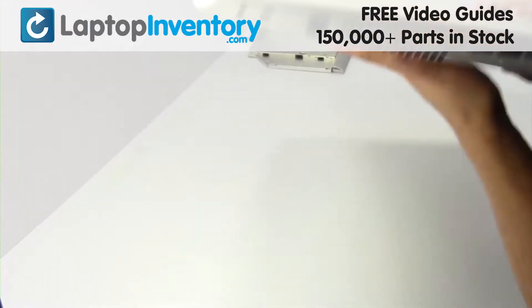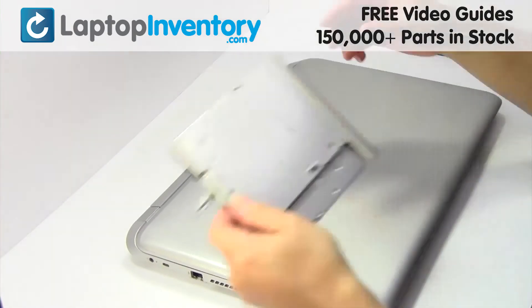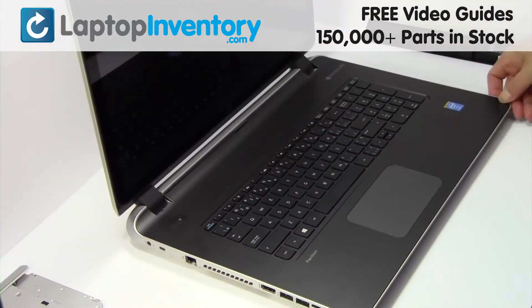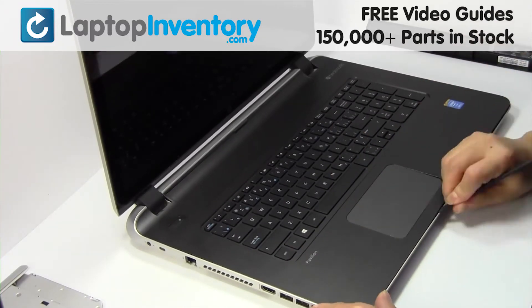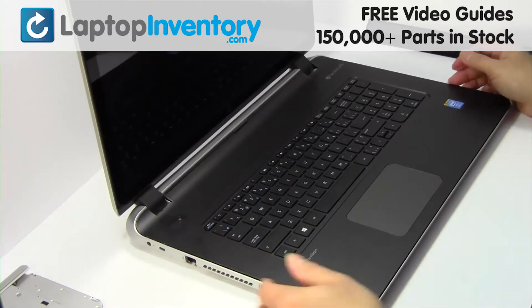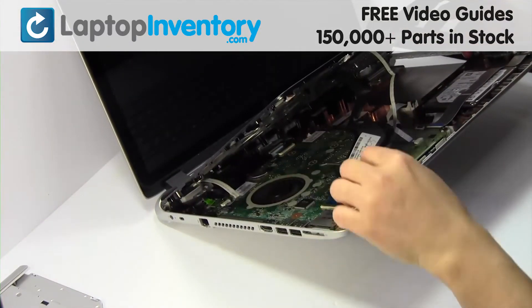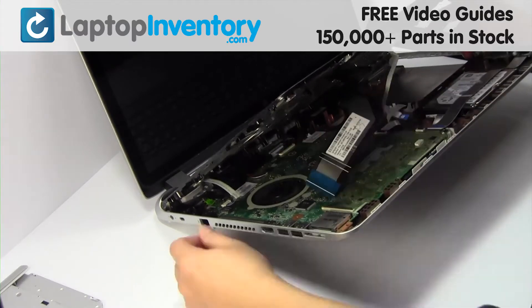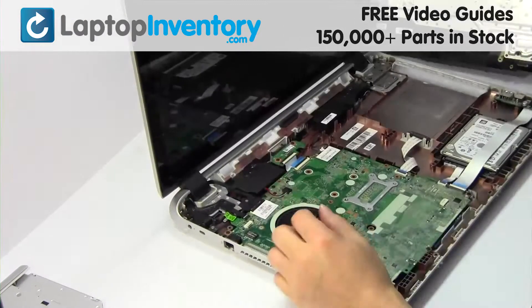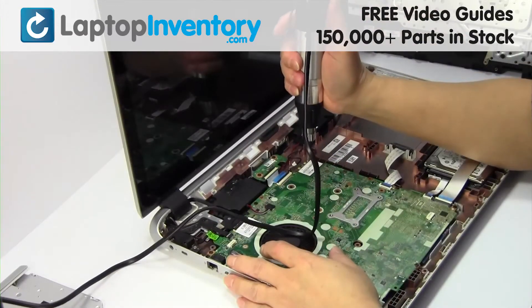Turn the laptop over and open it up. Unplug the cable. Remove the screw.